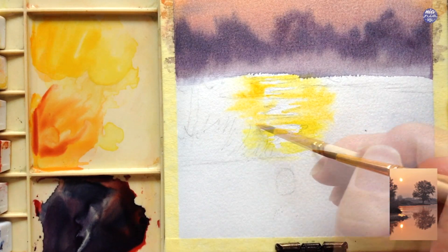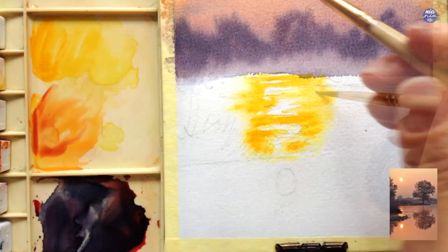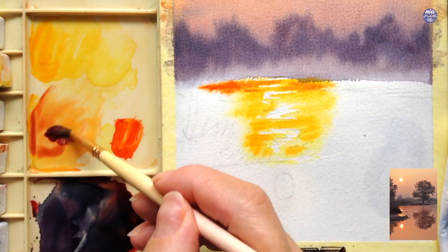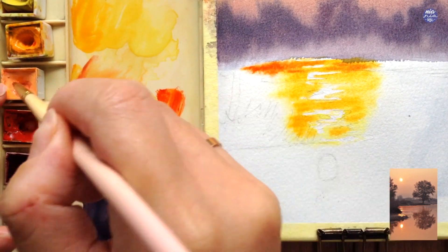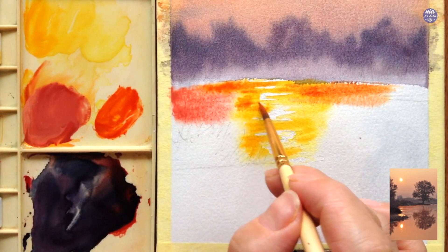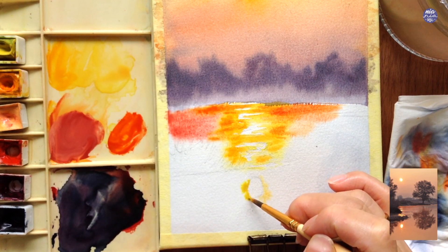I'm going to follow up by using New Gamboge in a slightly thicker consistency, painting on lines within the yellow area but not painting around the individual shapes. Next I'm using Vermilion on the top portion of the reflection and extending it outwards. On the side I'm adding a mix of Crimson Lake, Vermilion, and Jaune Brilliant to connect those colors together. I want to move on to the bottom part as I've left it for a while now.